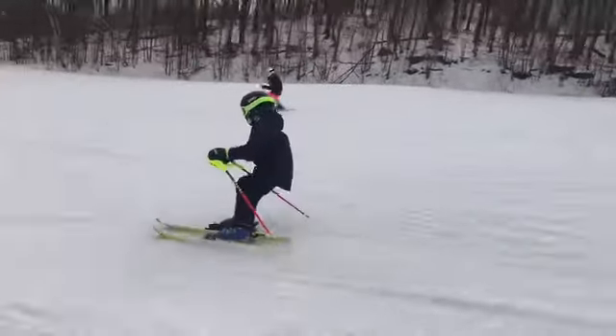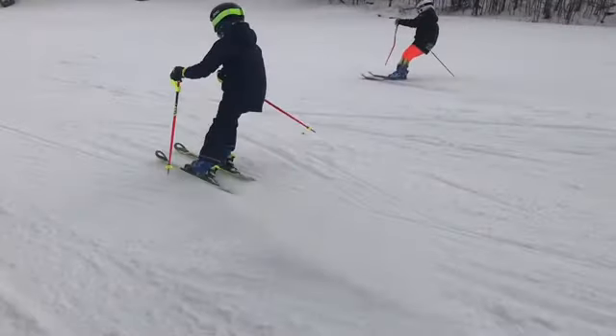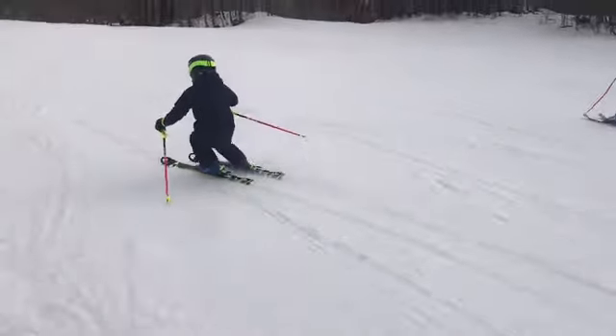Need a pole plant too — I haven't seen a pole plant yet. I want a pole plant just for the flick of the wrist, a little tap in the snow at the end of the turn.